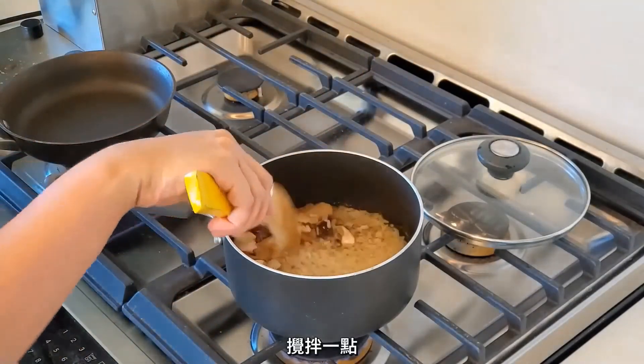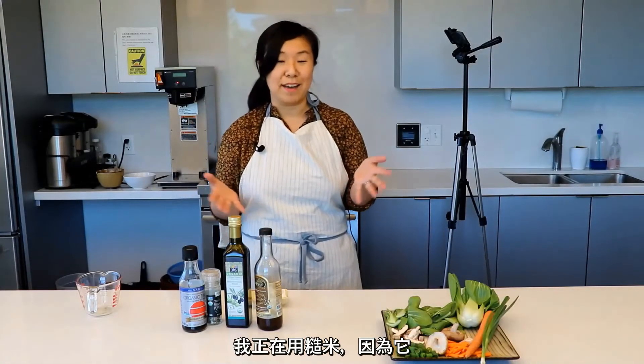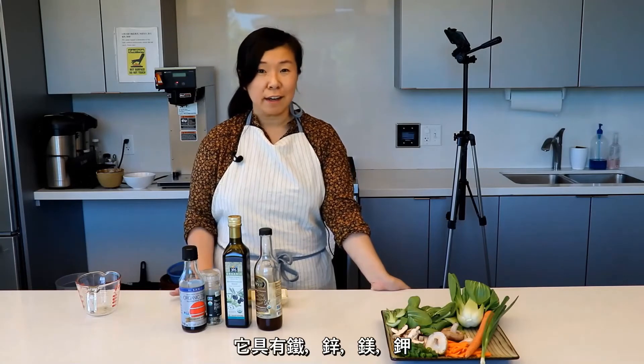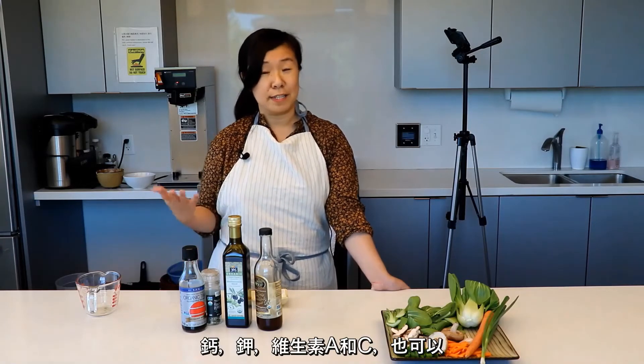Stir it up a little bit. I'm using brown rice because it's nutrient-dense. It contains antioxidants and is rich in minerals — iron, zinc, magnesium, potassium, and calcium. It's good for digestive health and can help stabilize blood sugar levels. The sea kelp is also rich in minerals: iodine, iron, calcium, and potassium. It contains vitamins A and C, can ease digestion, and help lower blood cholesterol.